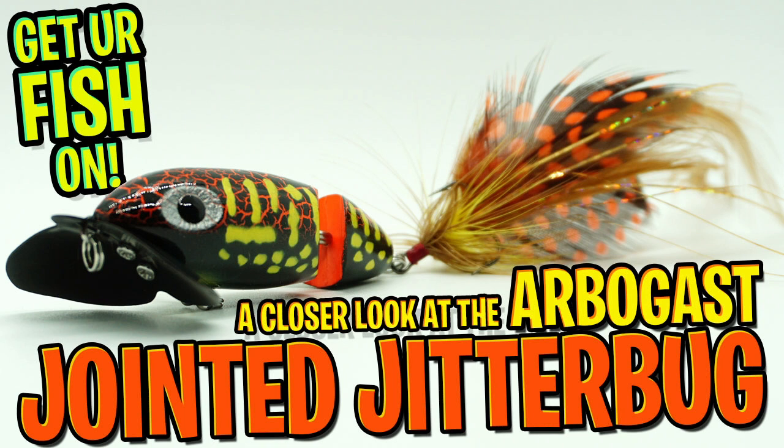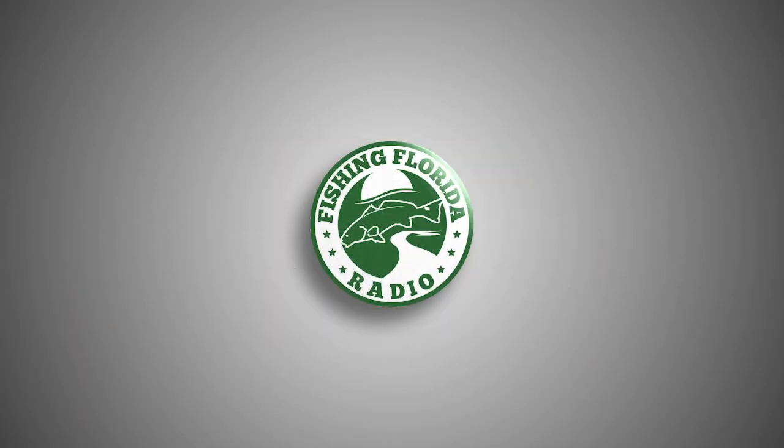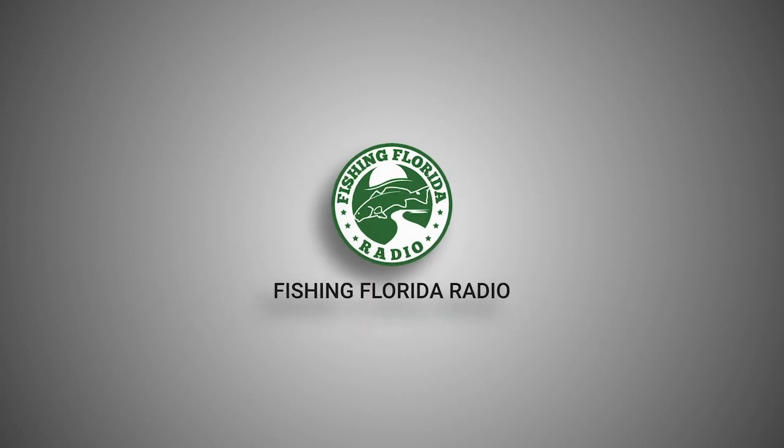Hey guys, welcome back. Today, we're going to take a closer look at the Arbogast Jointed Jitterbug 2.0. But before I get started, click that subscribe button, like, comment, and click the notification bell so you know when the next video drops.